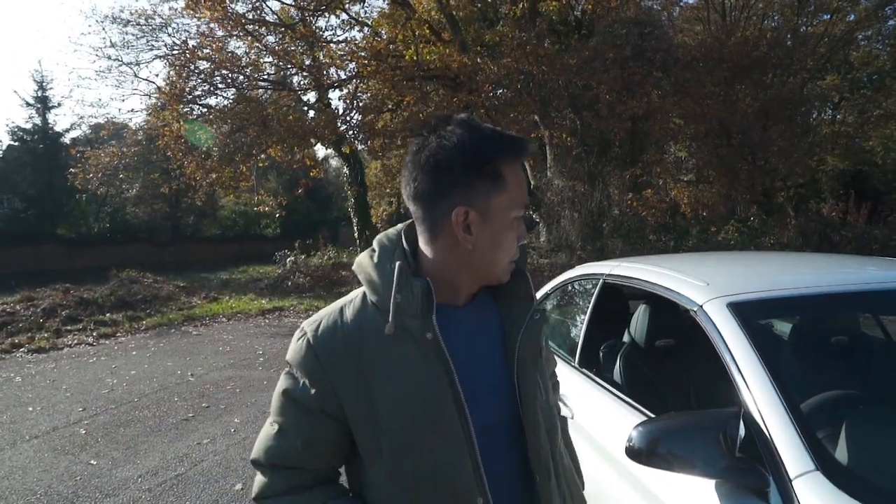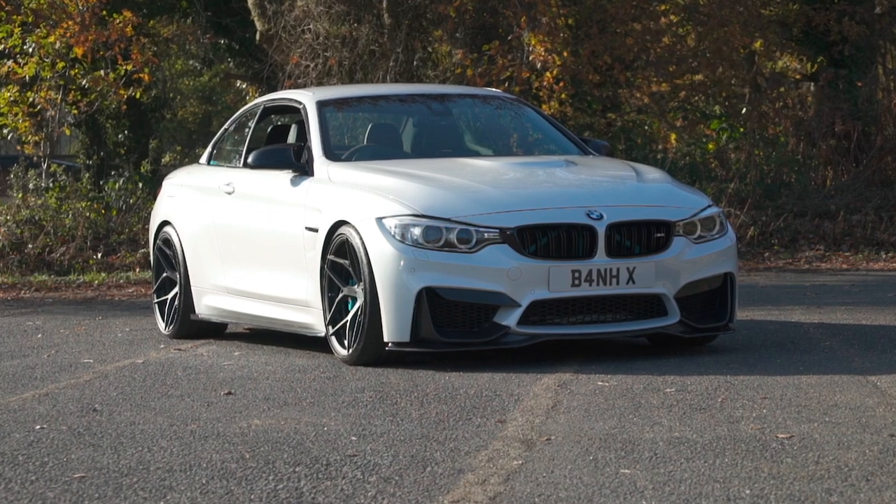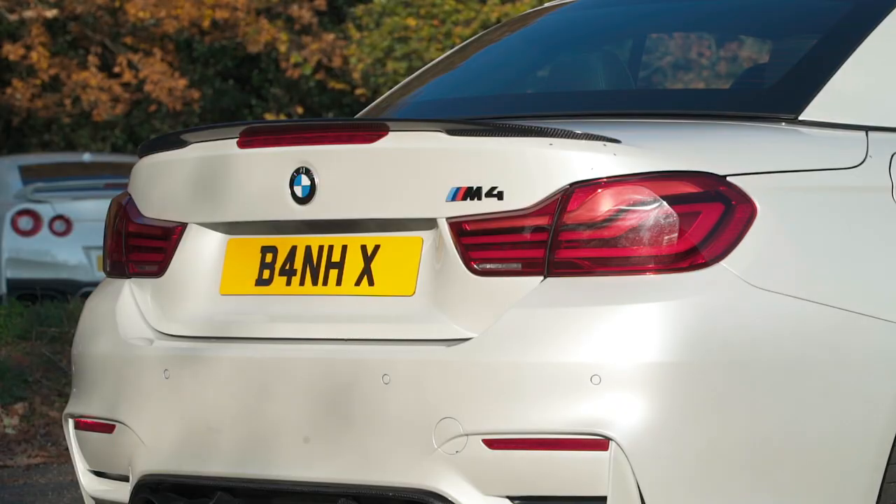So you come down in your convertible M4? Yeah, it's an M4 F83. F83, right. It carries a little bit more weight than the coupes, right? Yeah, just because of the roof.